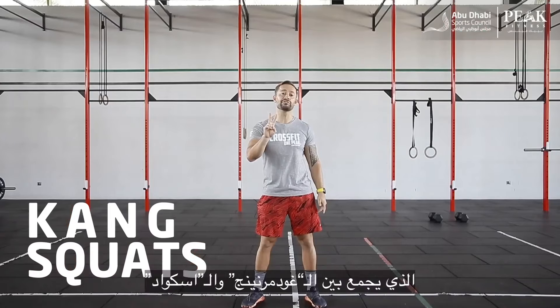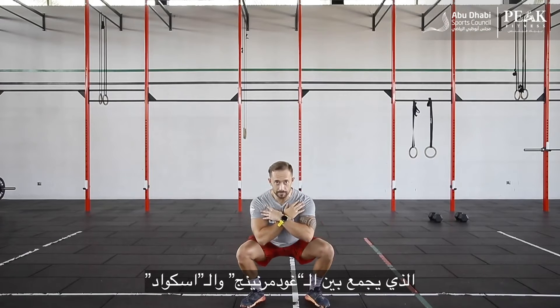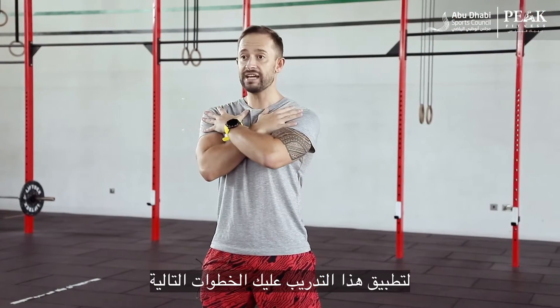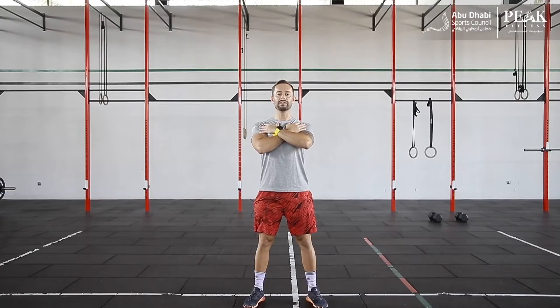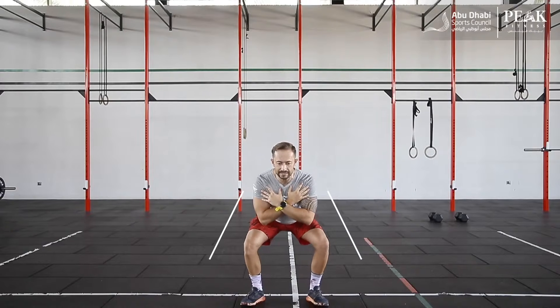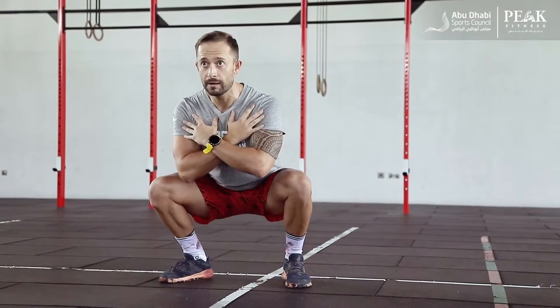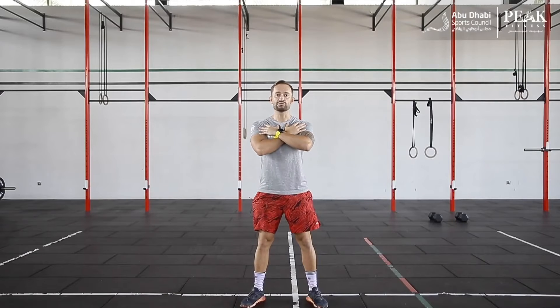The first exercise for today is called a Kang squat, and it's a combination of two exercises: the first one being the good morning, and the second one being the squat. What you want to do is have your hands on your shoulders and retract your shoulders back. Make sure your back is contracted. From this position, you're going to lean forward with minimal bend at the knees, and then the second movement is going to be the actual squat. From here, push your hips back first, and then the body will follow. That's one rep.